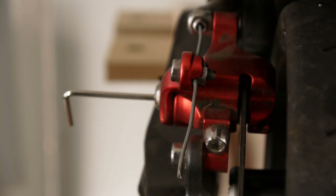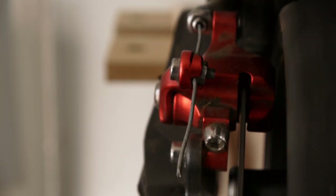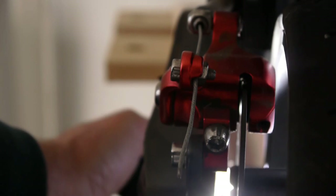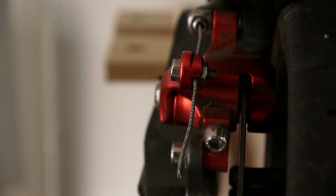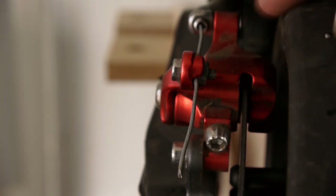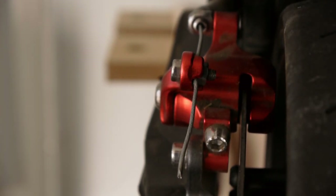From the side, you basically want to just be able to see a little bit of air and a little bit of light coming through from the back. You can see light between there. Another easy test is that you know you've got this one adjusted correctly because it's not rubbing under normal operation.